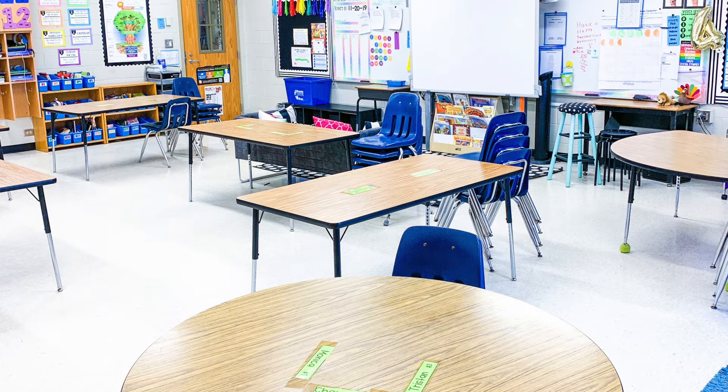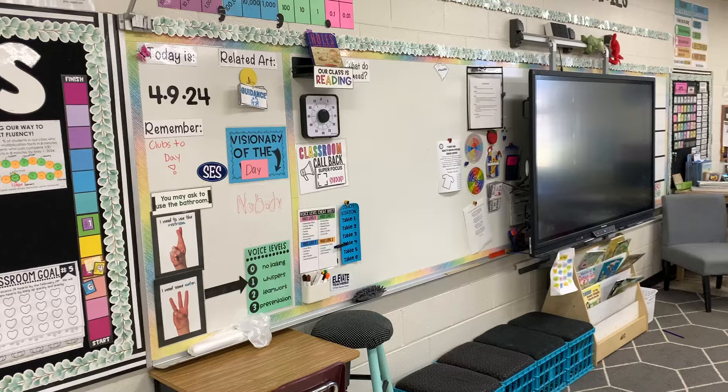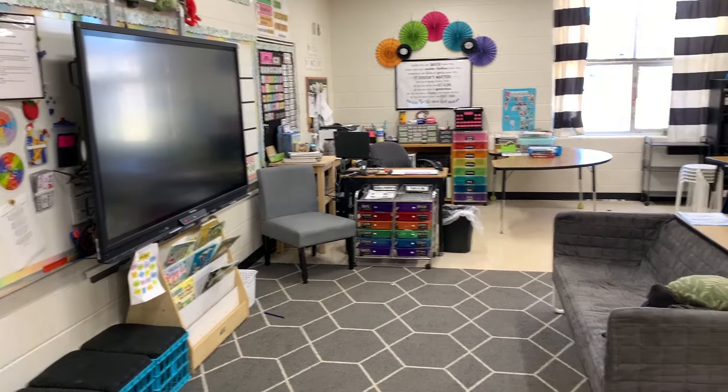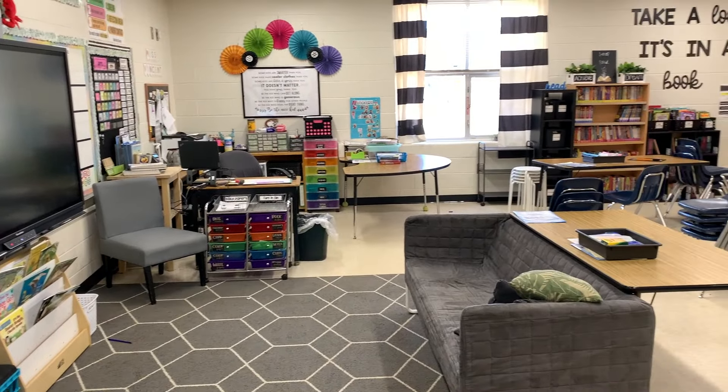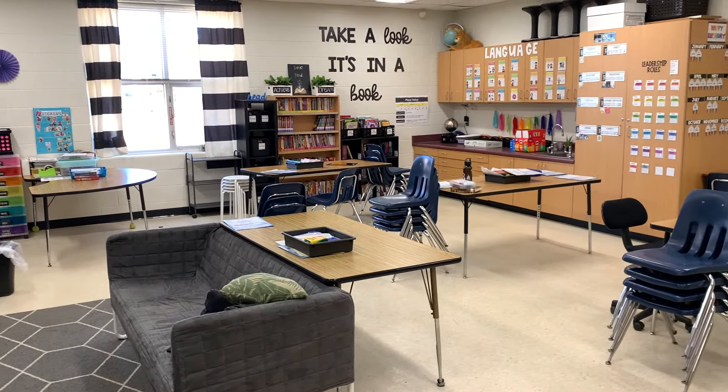I've had the same theme-ish for the last 15 years. Of course, I've changed things up, but pretty much I've had bright colors with pops of black and white. Two years ago, we had to take everything down because they were painting our rooms, and I wanted to tone down the brightness a little. So instead of having bright borders, I added the eucalyptus border, but I still had very bright elements. Last year, I started taking out some of those bright tubs and organizers and replaced them with black. My students all have black tubs instead of the different colors. I used to call each table by a color, and now I do numbers.